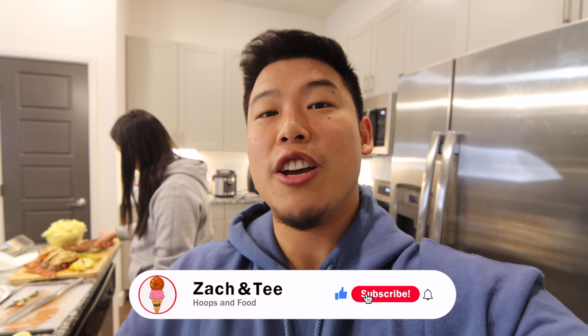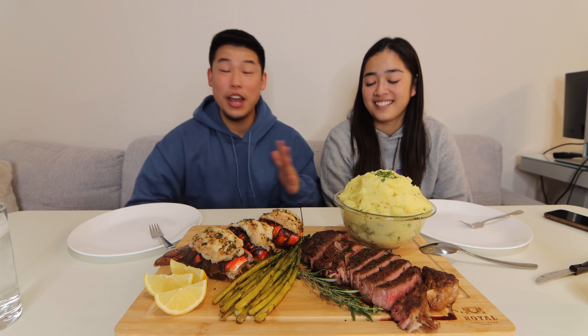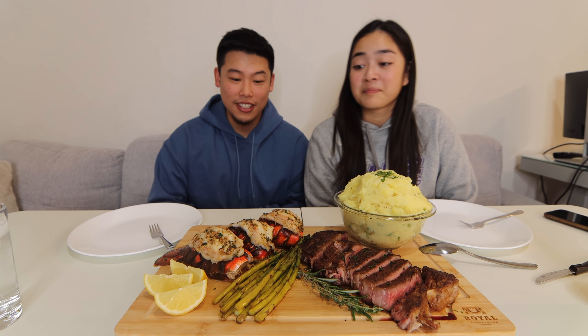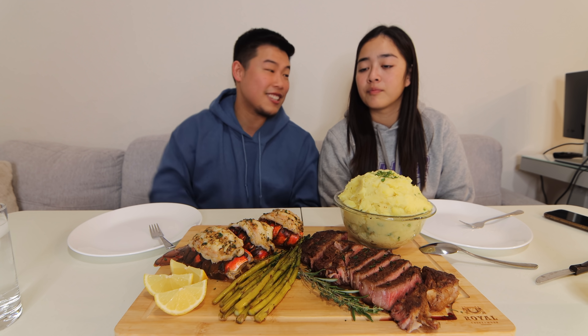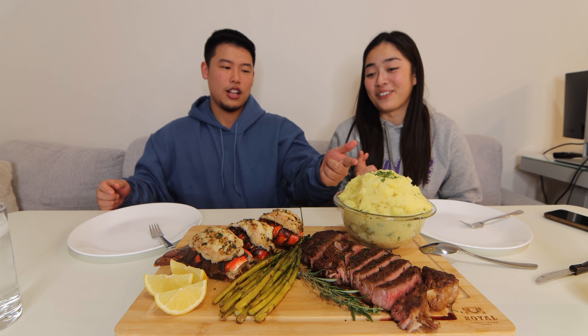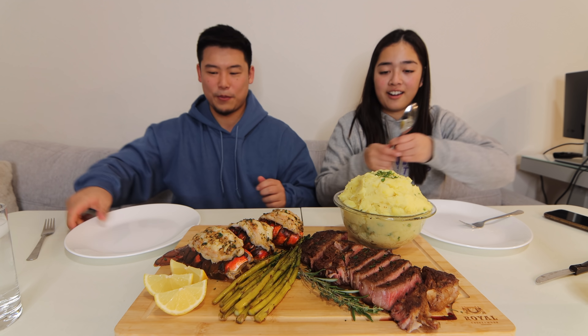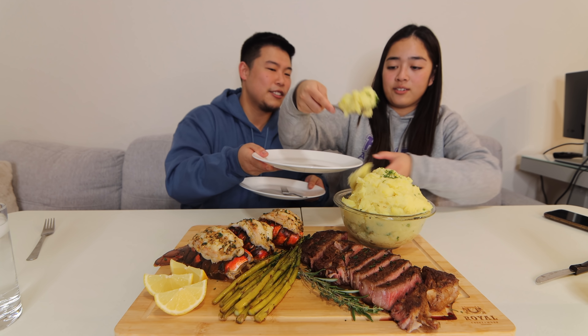All right, let's eat! But before we do that, if you guys made it to this point in the video, make sure to give the video a thumbs up. All the food is done, I am beyond starving. This looks so good, smells amazing. We got some lobster tails, ribeye, garlic mashed potatoes, asparagus. You did amazing, baby! What are we doing first? Let's scoop out the mash.